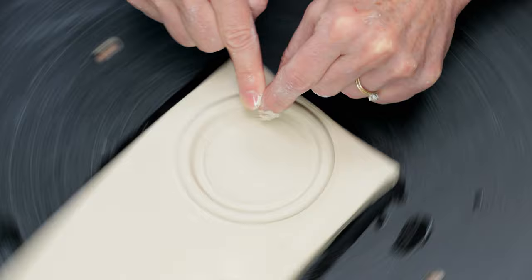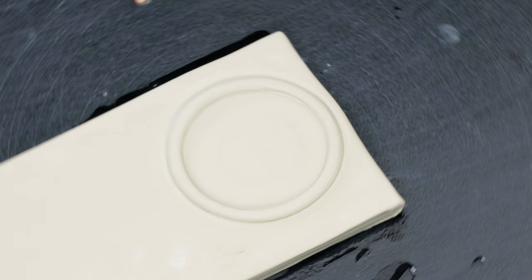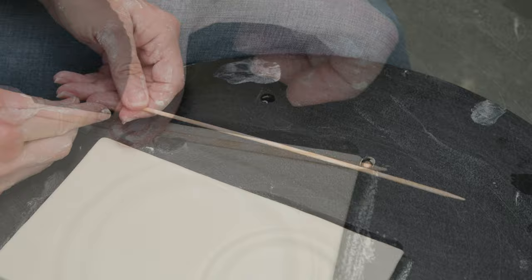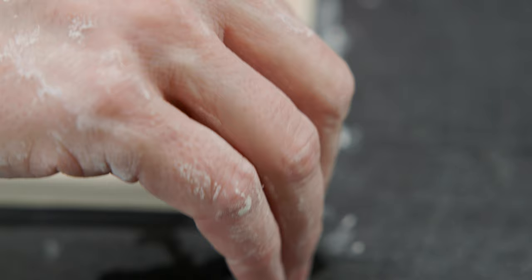Once I got the rim nice and even, I flattened the clay inside the recess. To decorate the plate, I'm using this bamboo stick that I found in the grocery store. I created a border first by just laying it down along the edge and gently pushing it into the clay to impress a clean line. I continued this all the way around.